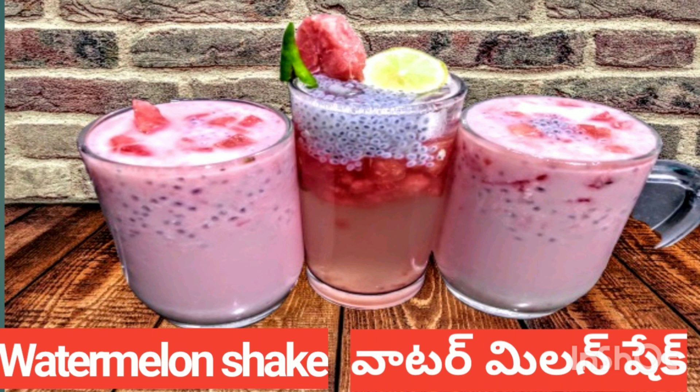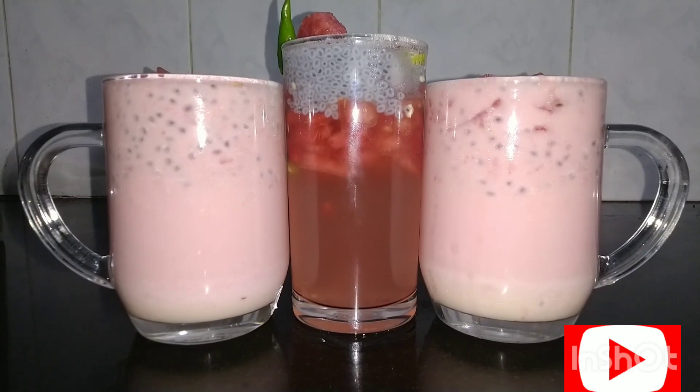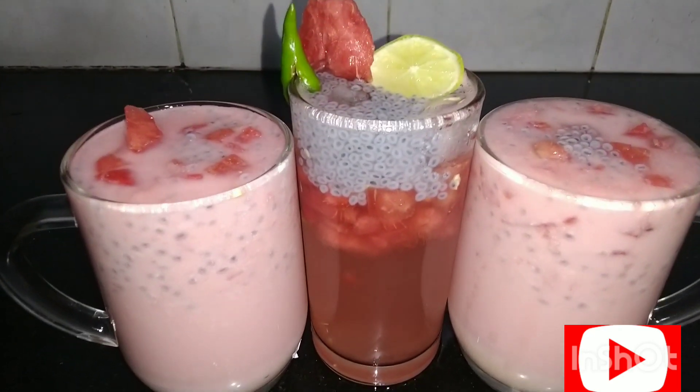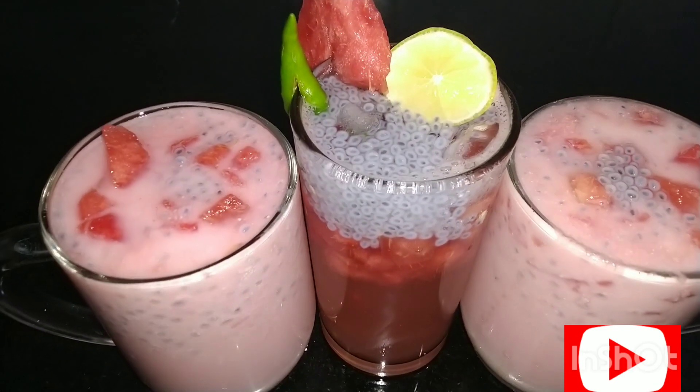Welcome to our Amma's cooking channel. Today we are preparing a freshly summery watermelon milkshake.